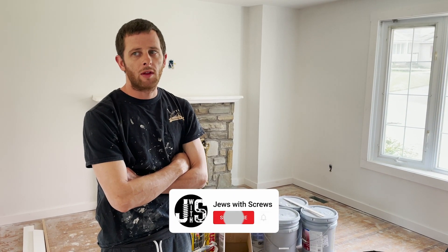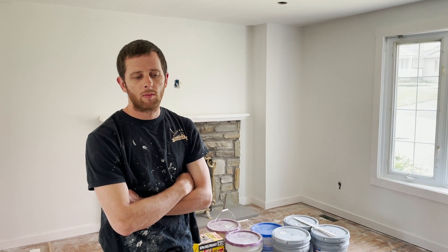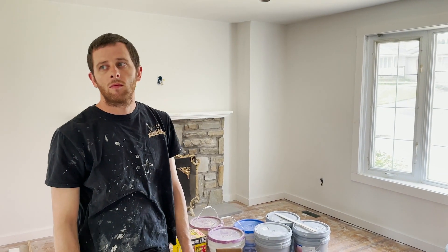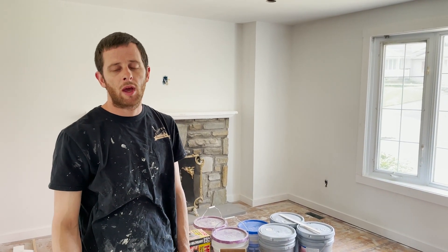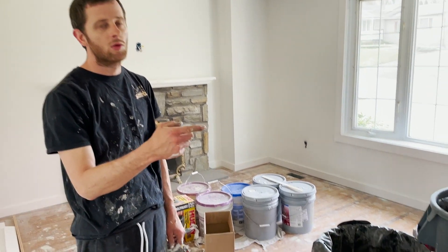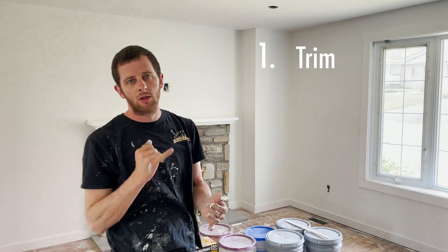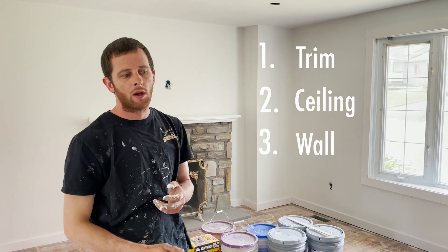We're down to paint - nail holes filled, trim caulked, and now we're painting. I like to start with the trim paint on the base and doors. While I'm doing that, I'll be cutting in the ceilings and John's gonna be rolling the ceilings. So we'll get the trim done, the ceilings done, then we can do the wall paint - those are the three steps we like to do.